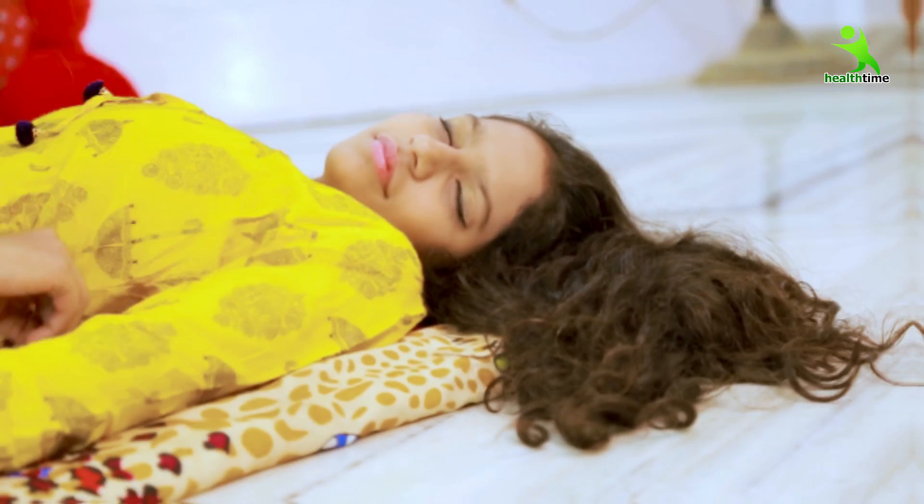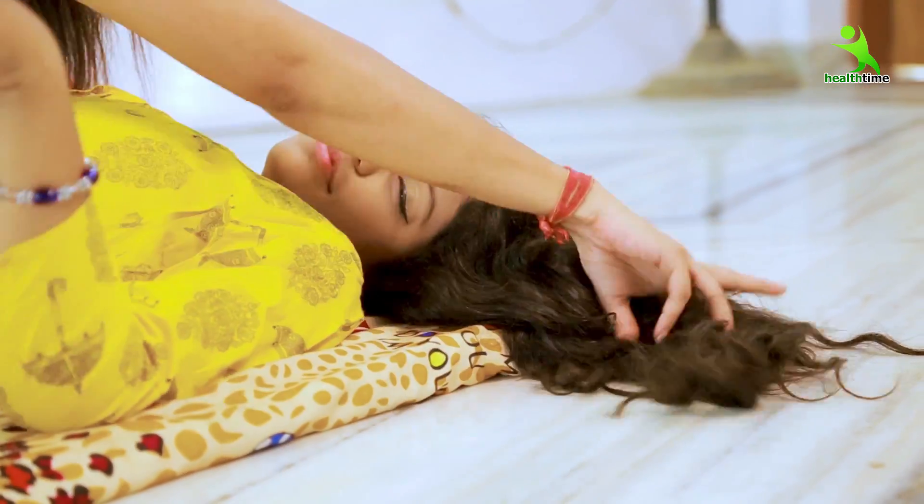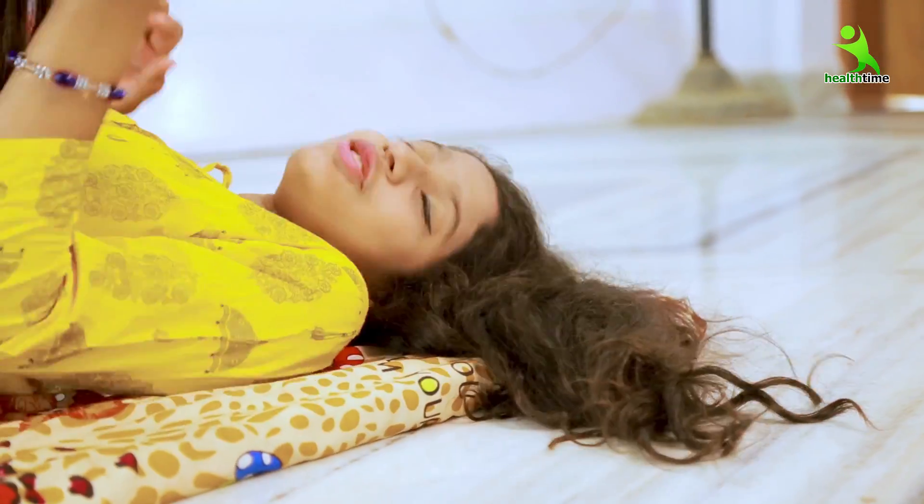Did you get a bird? This is such a big bird. This is so soft. What do you know? What is happening?